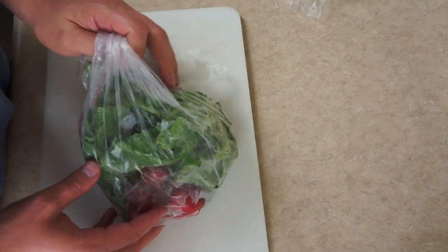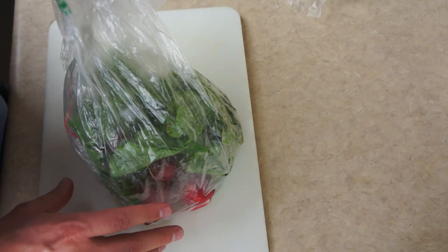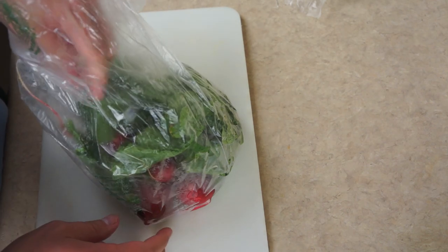The first one I'm going to work with are these radishes here. I found the best way to do this is to leave everything in the bag and just reach in and twist off the radishes and pull them out.